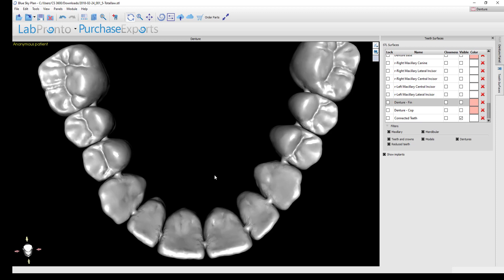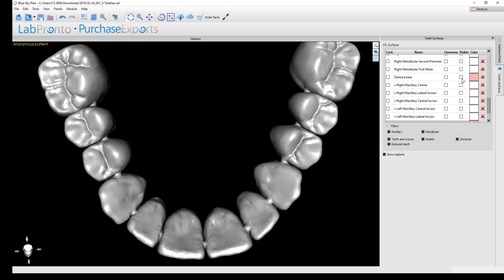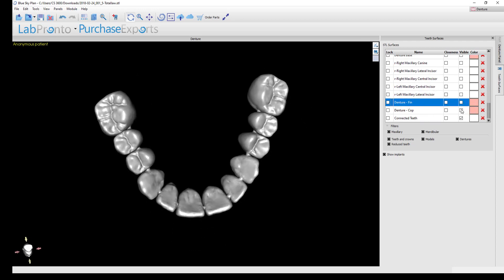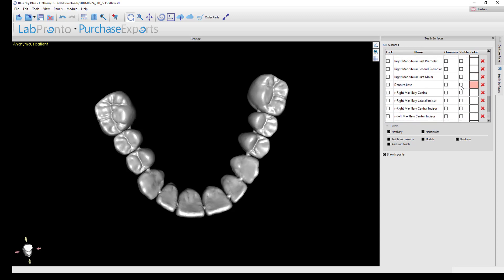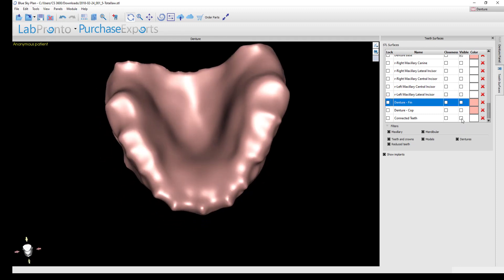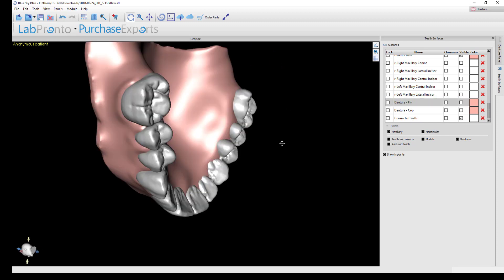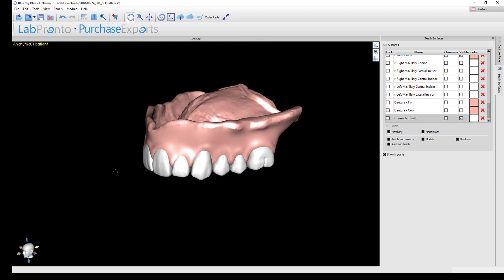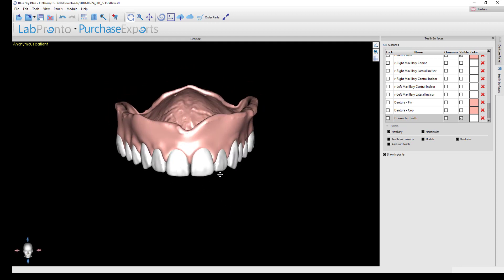Many people prefer a monolithic denture printed in a single material such as a white tooth material with gingiva applied around the necks of the teeth. If you choose that, rather than exporting the trimmed base labeled 'denture-fin,' you would use the one simply labeled 'denture base,' which has no trimming done to it. Exporting the final connected teeth chain together with the untrimmed denture base creates a monolithic denture.